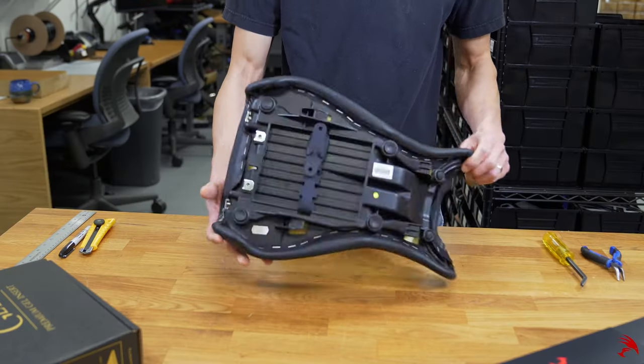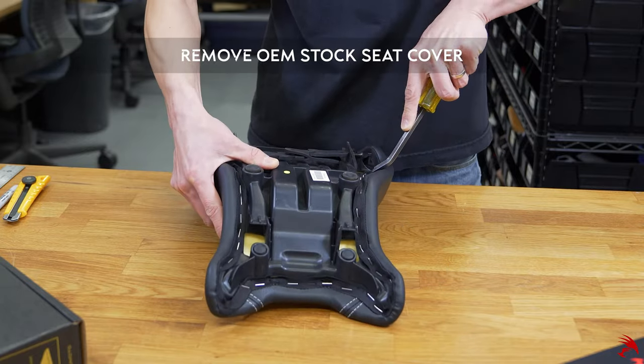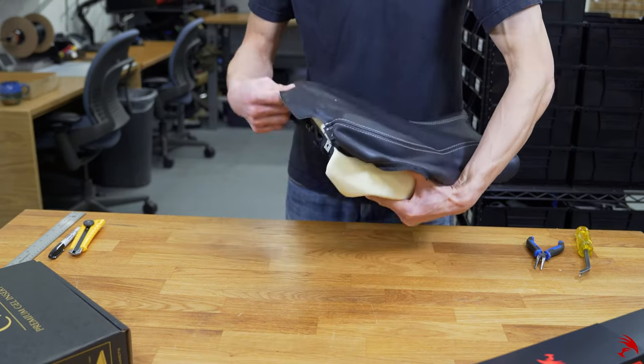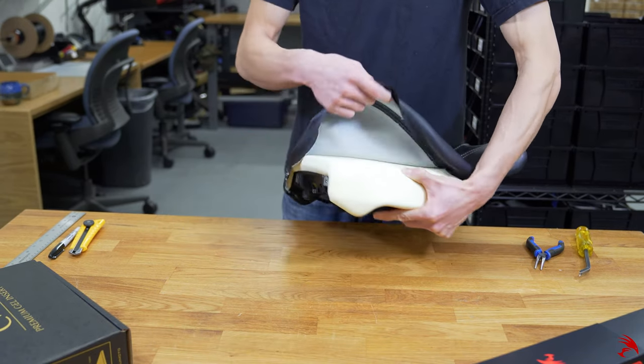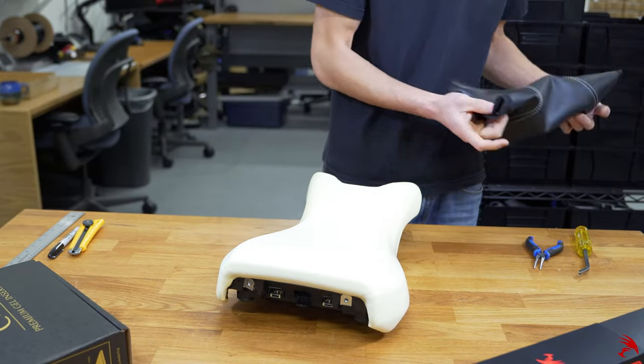Firstly, flip the seat over and remove all existing staples to reveal the factory foam. Place the OEM seat cover to the side if you are reinstalling the original cover at the end.